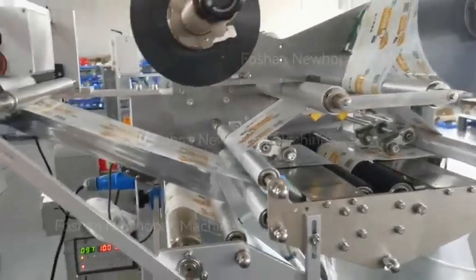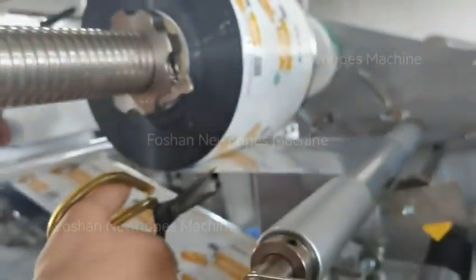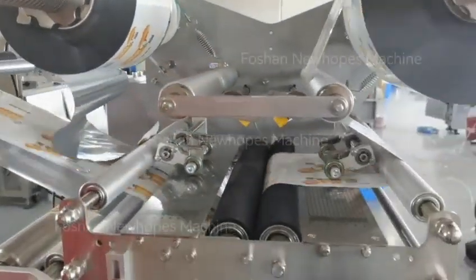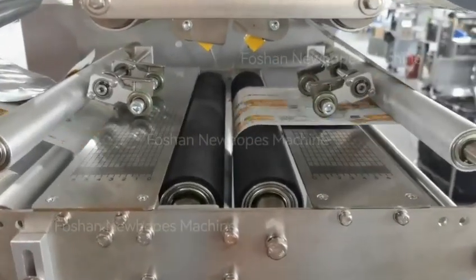Now we run the machine and we will cut the first film load off. When it is running, the air cylinder will work.